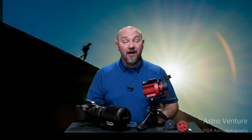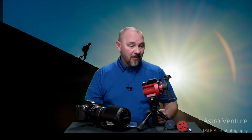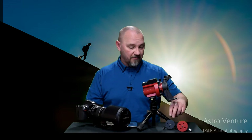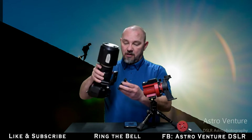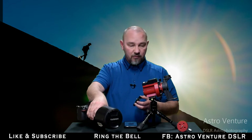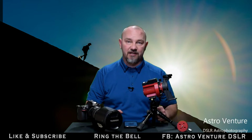Today I wanted to talk about my latest upgrade to my Skyguider Pro. Before I tell you about the upgrade, let me explain the challenge and why I did it. This here is the deck adapter that we would mount on the bottom of our camera, and then we would mount this on top of the bracket for our Skyguider Pro.